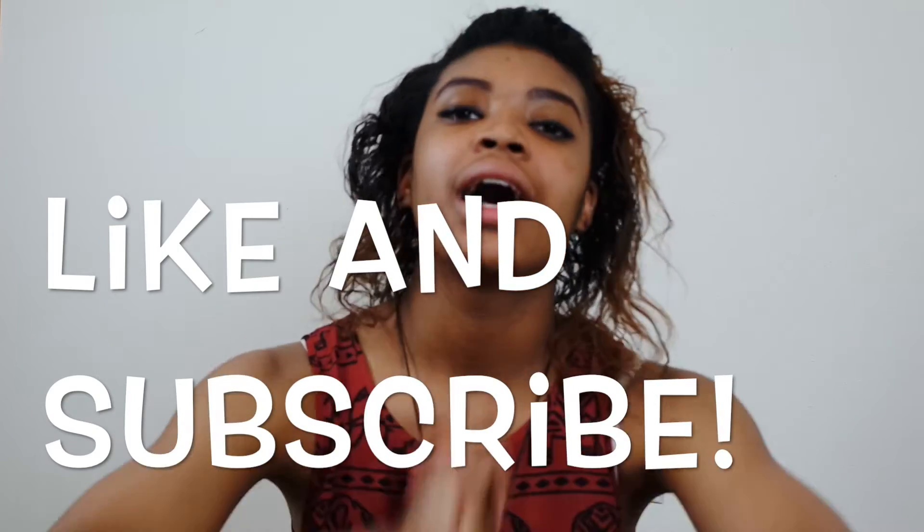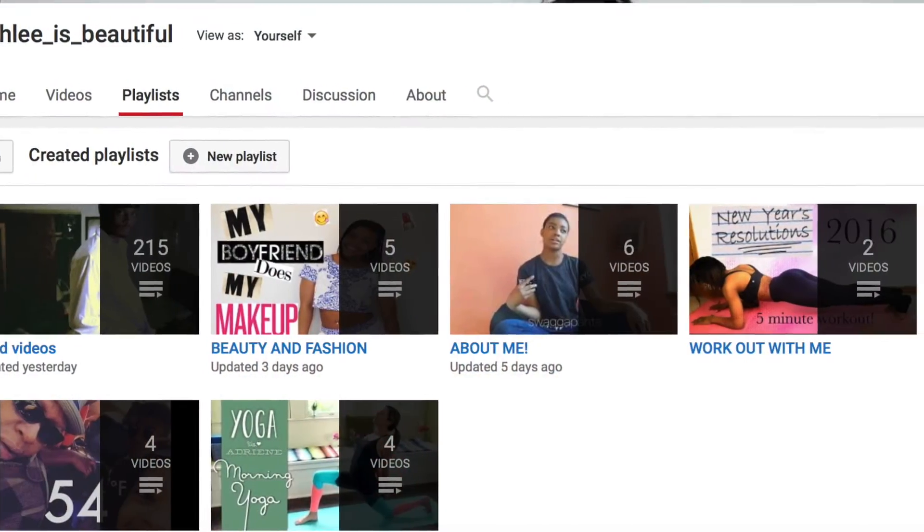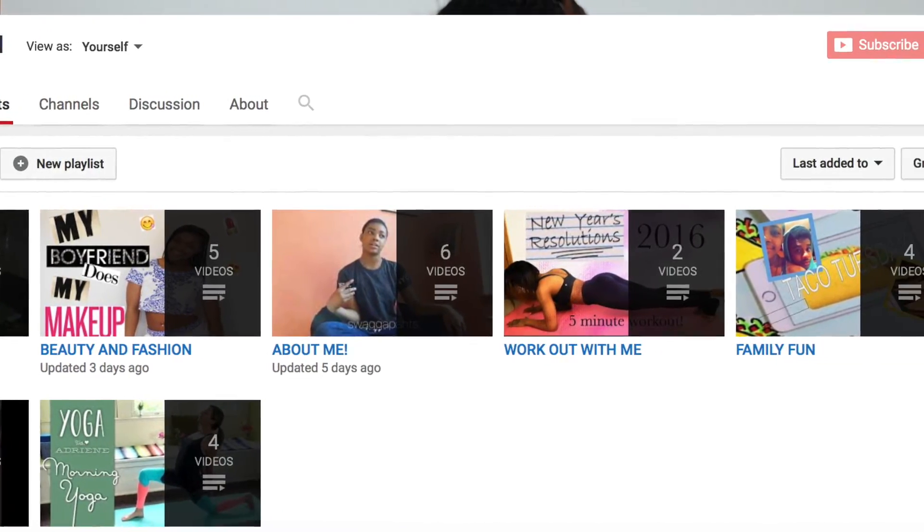Thank you guys so much for watching my 'what do I keep in my yoga bag' video. I hope it helps you decide what kind of bag to get and what kind of stuff to bring, so you're not under-packed or over-packed and you have just the right stuff for you. This is the stuff I bring — if you want to maximize or minimize what I showed you, you can do as you please. Please like and subscribe. Don't forget to check out my playlist because I update it every Tuesday when I post a video, and I might post on Thursdays too. My social medias are in the description box. I will see you guys in my next video — it is deuce time, bye!